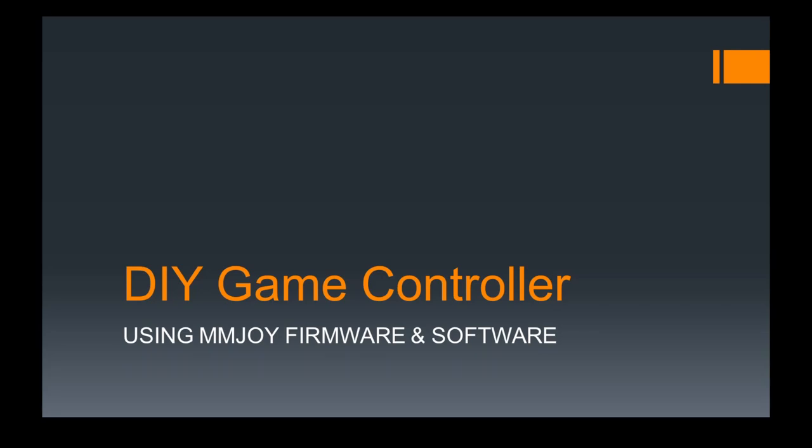Hi everyone, today we're going to talk about how to make a DIY game controller using MMJOY firmware and software. There are several options you can choose to create your own game controller, button box, or any other case. Let's look at what's available in the market.